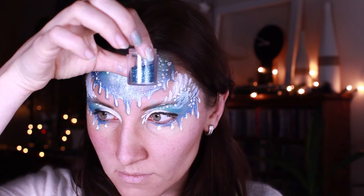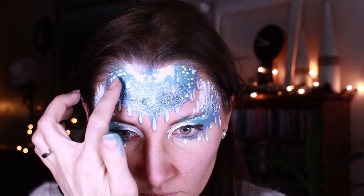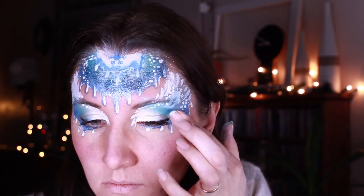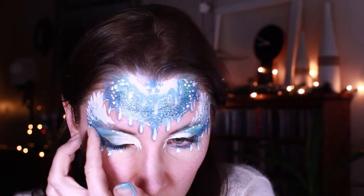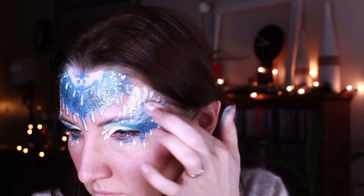I'm using blue glitter to cover all the blue spaces on the bottom part of the forehead and around the eyes. But I think it would work equally well to just use one glitter — this iridescent white one.